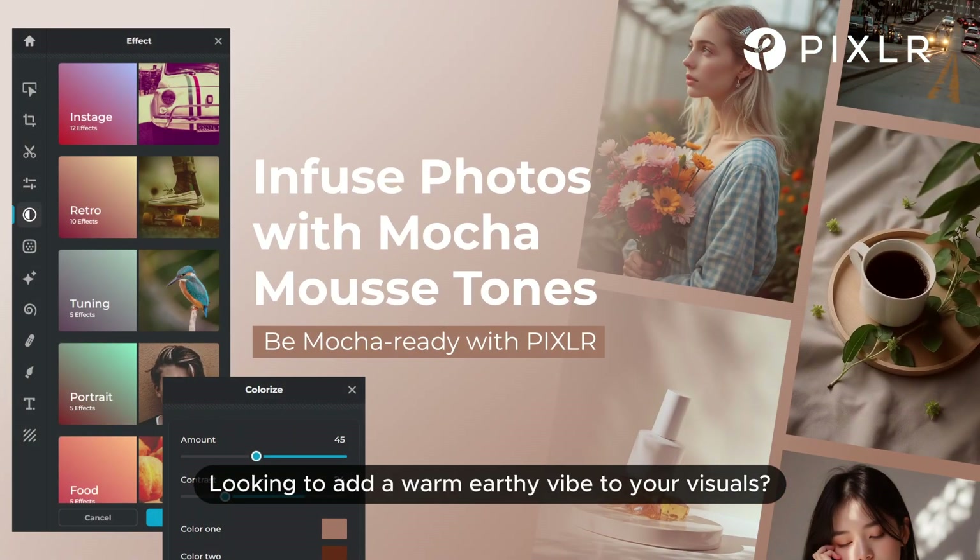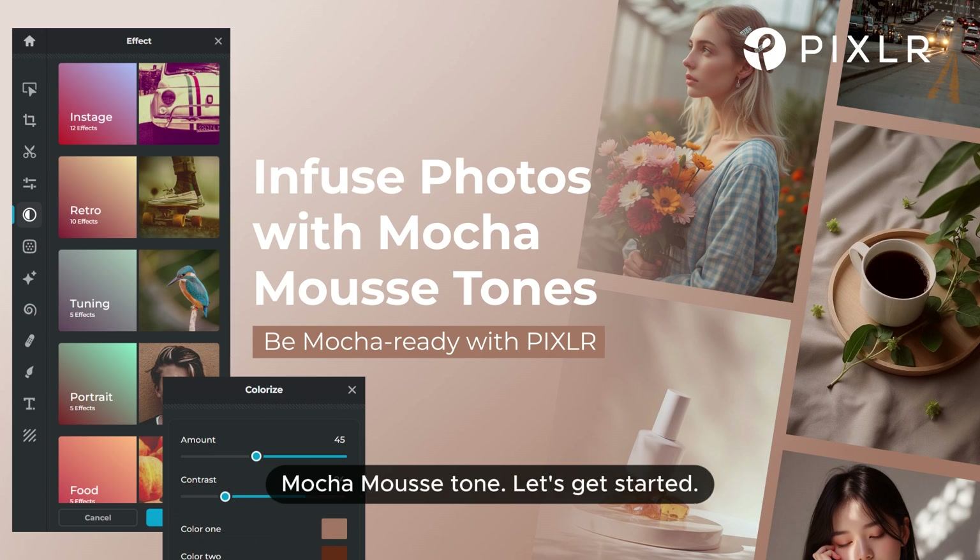Looking to add a warm earthy vibe to your visuals? Pixlr makes it easy to infuse your photos with mocha mousse tone. Let's get started.